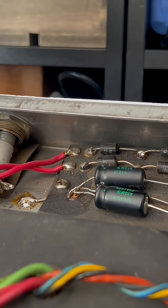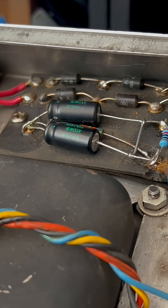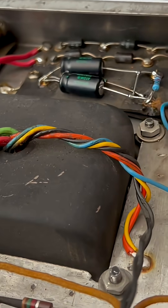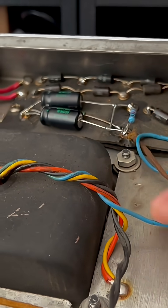Alright, we're also gonna unscrew this bias board. Now, this does — if you recall — this does have an aftermarket power transformer.